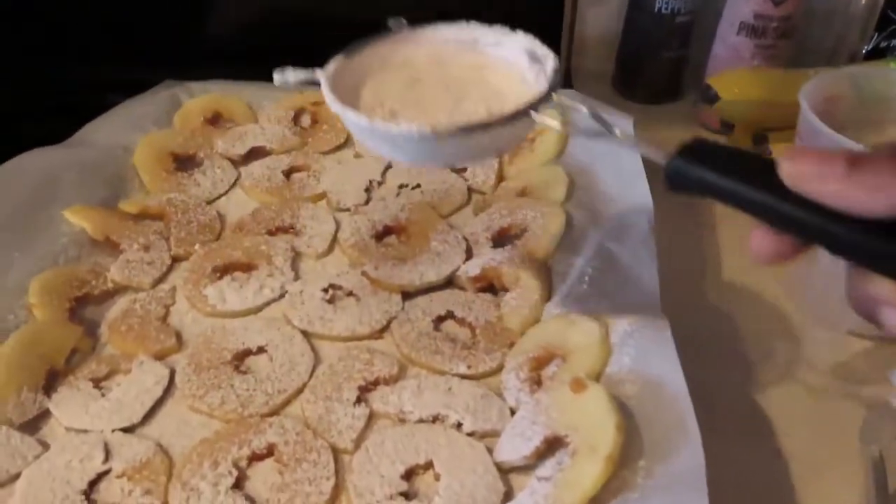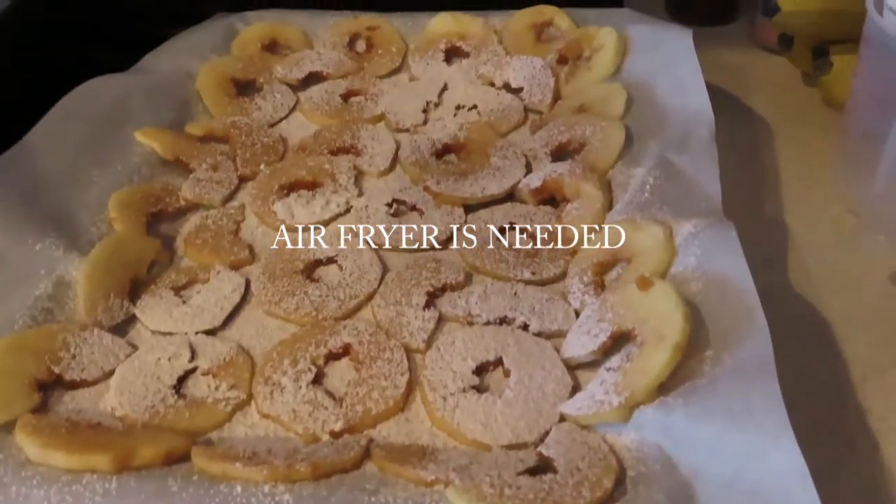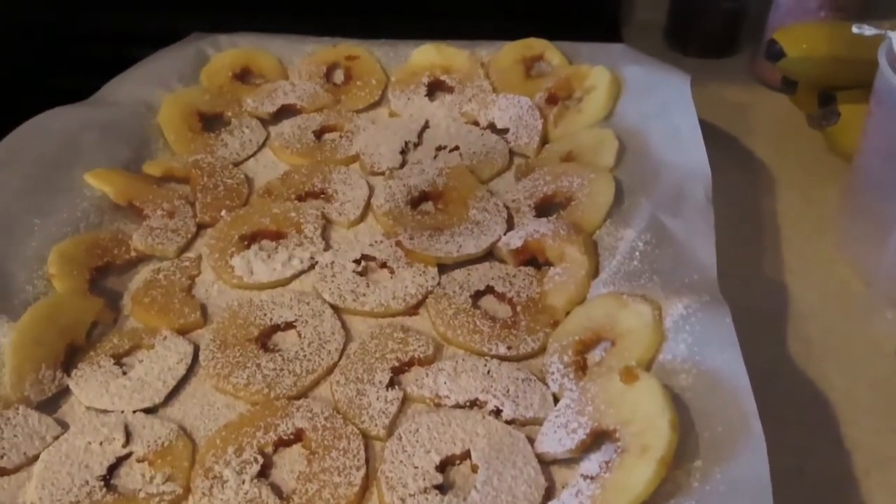All right, cool. Now I'm going to throw them in the oven for about two hours. I'm going to flip them over in an hour.